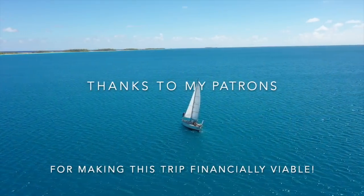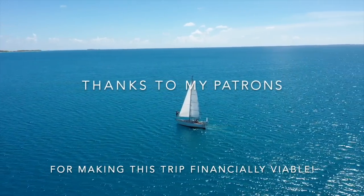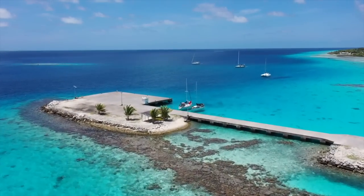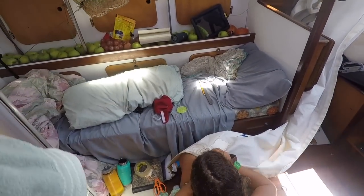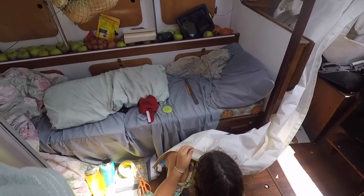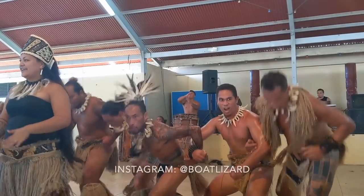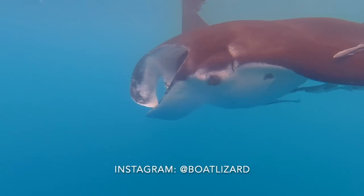I've been cruising in French Polynesia for the last year and a half — kiting, spearfishing, freediving, and of course fixing all the things that break on my boat. Aboard the Gecko, I have no fridge, water maker, or fancy electronics, and my rowboat is a dinghy with a sail rig. If you're interested in seeing my daily life, check out my Instagram at boat lizard.